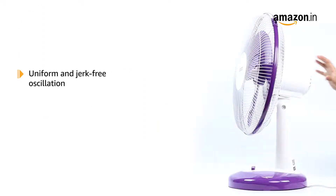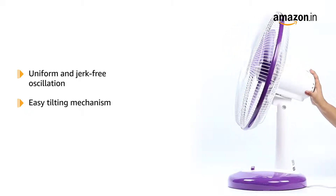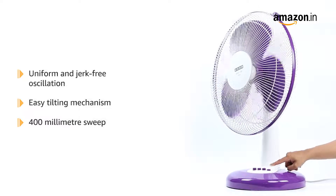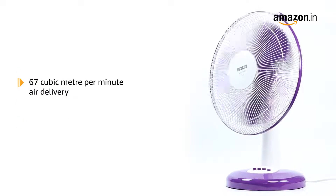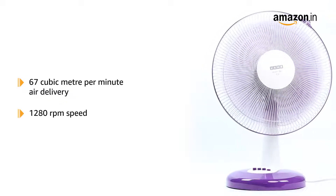The body has uniform and jerk-free oscillation with an easy tilting mechanism to set the airflow as required, providing a 400 mm sweep. The fan has 67 cubic meters per minute air delivery and 1,280 RPM speed.